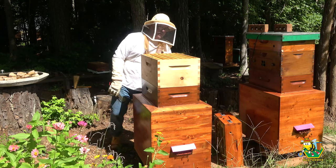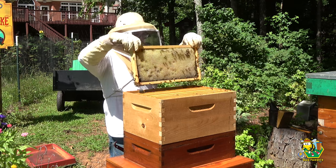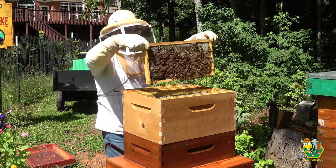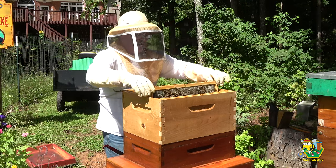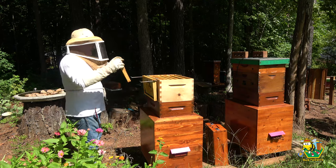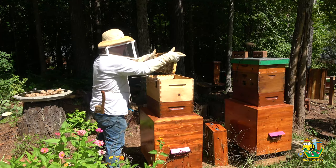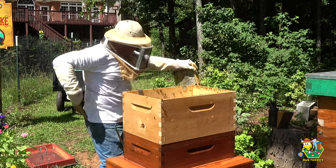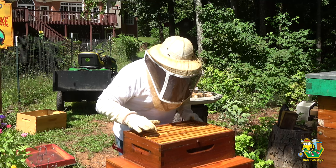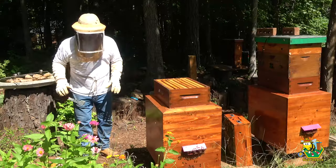Let me just verify that there is no brood on any one of these frames and then go ahead and remove it. We have plenty of drawn out wax on there, no brood. Another honey frame, another honey frame. And that is all honey — I do have a little brood right there, but the rest of it's honey. We're good. Put this back together, move on.